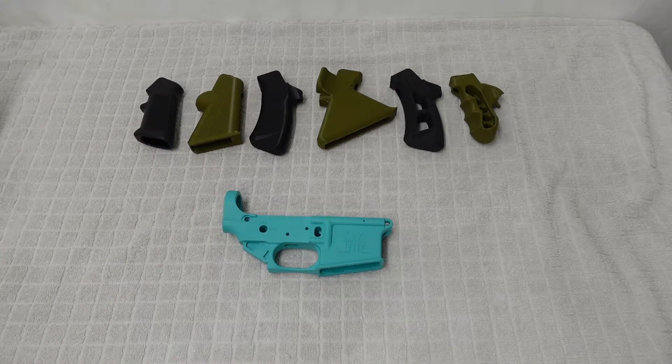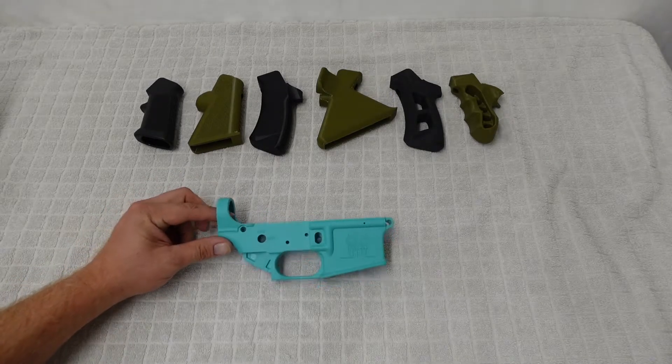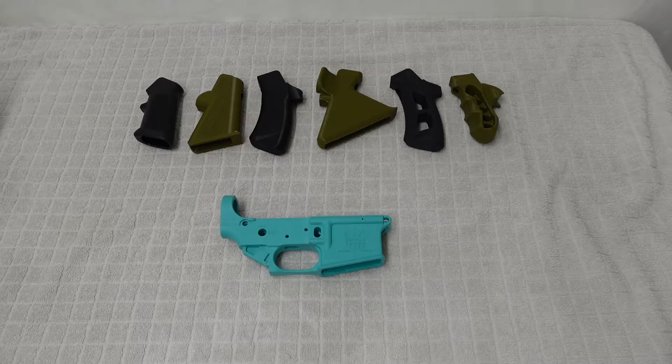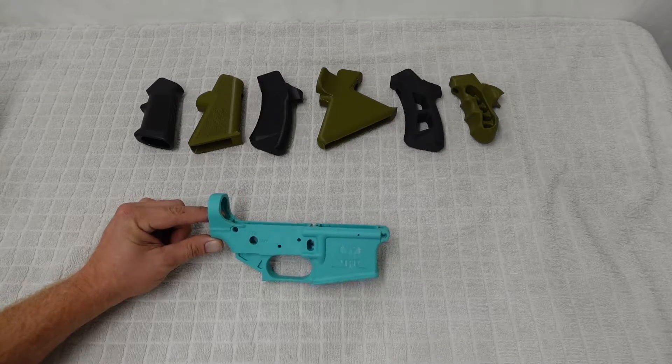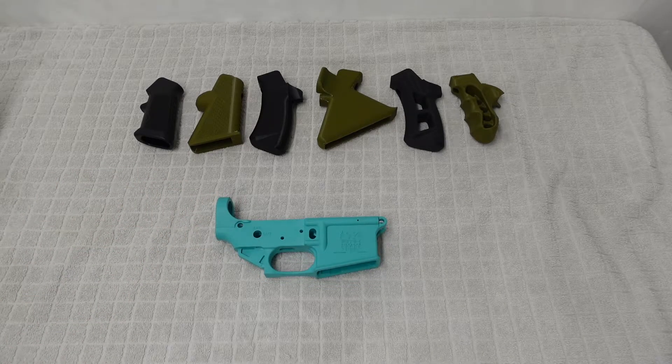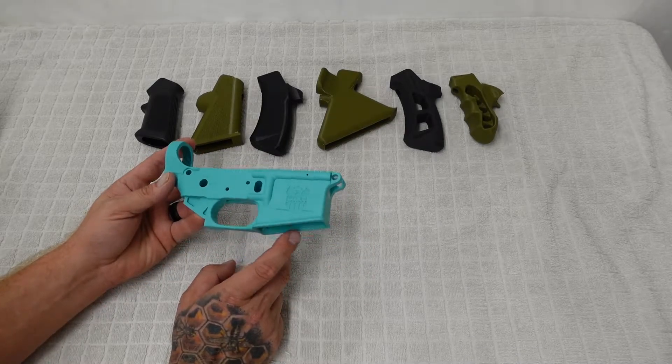We're going to run 22 Long Rifle, 223, 5.56, then jump up to 7.62x39 and 6.5 Grendel, then work our way into the 224 Valkyrie, 350 Legend, 450 Bushmaster, 458 SOCOM, and finish off with the 50 Beowulf. If I didn't put those in the correct order, I apologize.